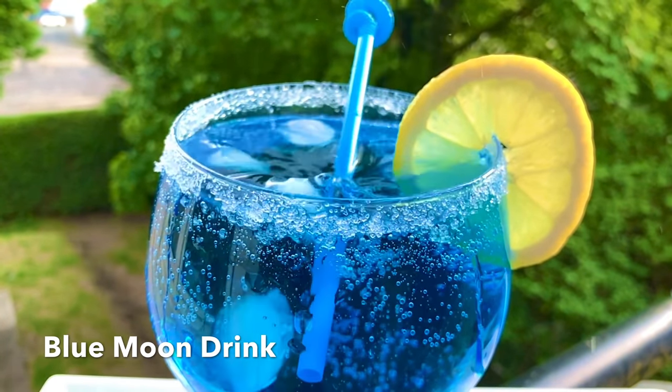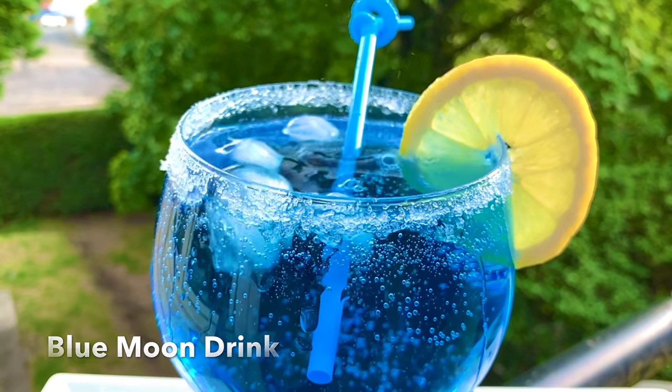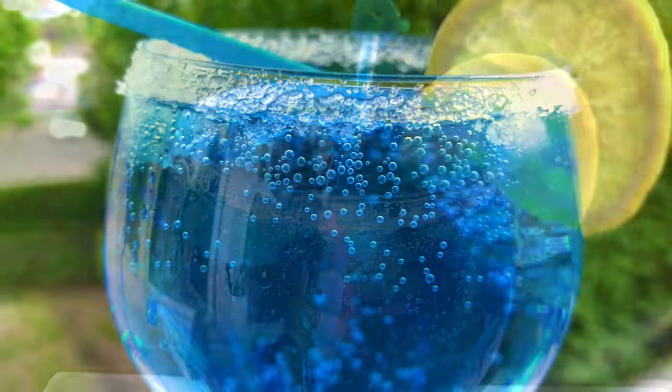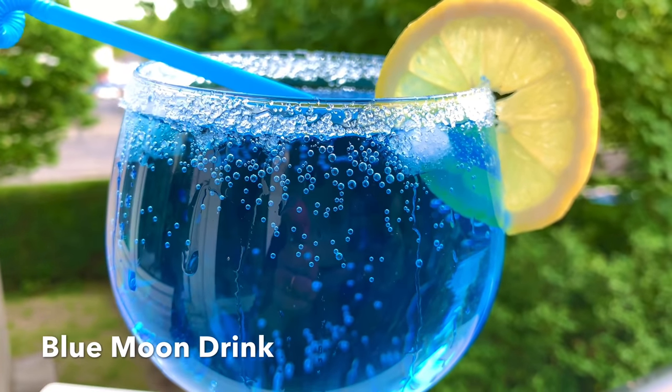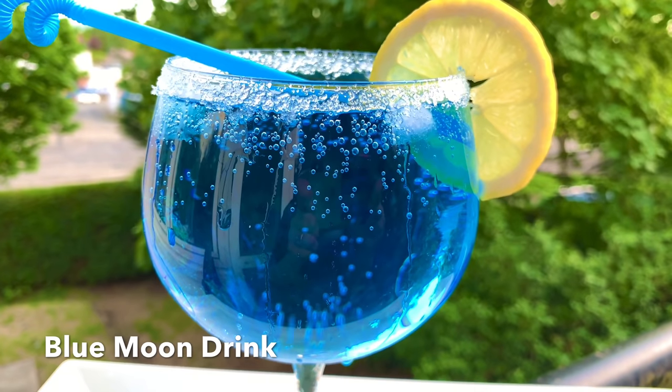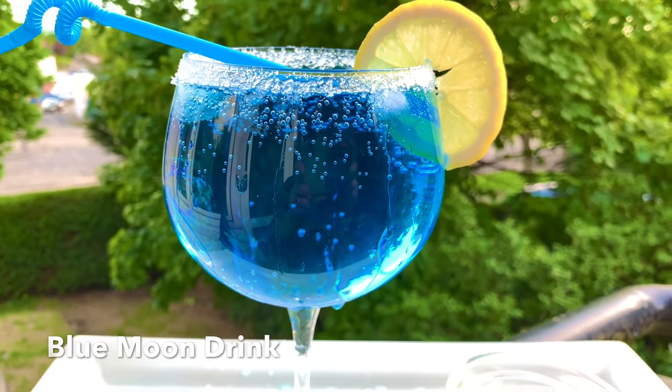As-salam alaykum viewers, welcome to NITUSHAT. Today I am going to show you a drink. This drink is very easy to make.